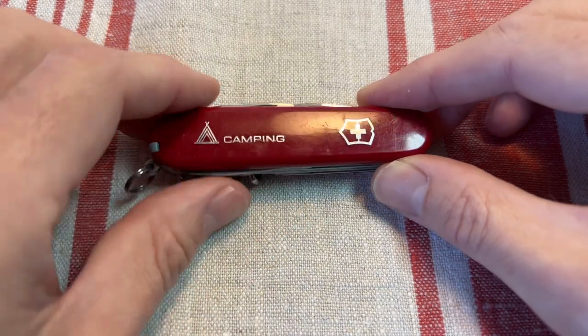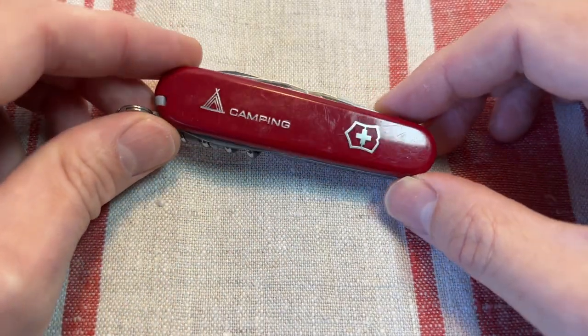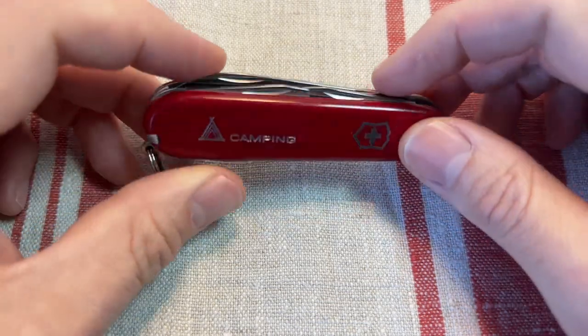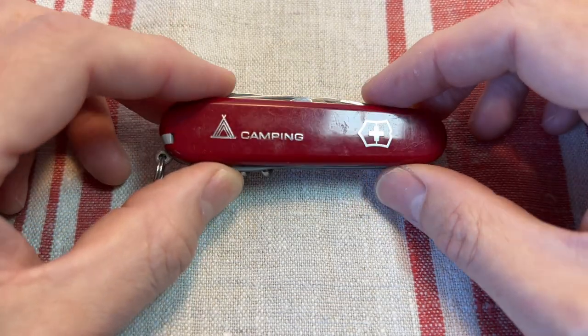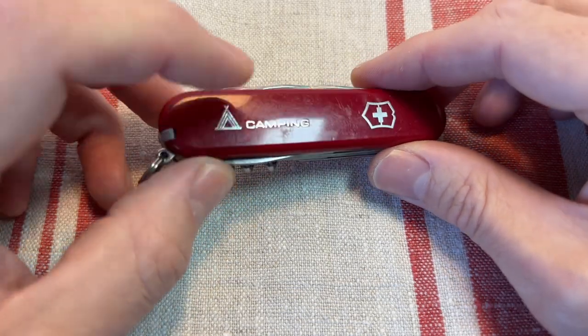I absolutely love these embossed camping scales — nice bit of fun. I'm going to really miss them. They're just the Cellidor scales. I don't think Cellidor is the best knife handle material, but they've stopped producing it.